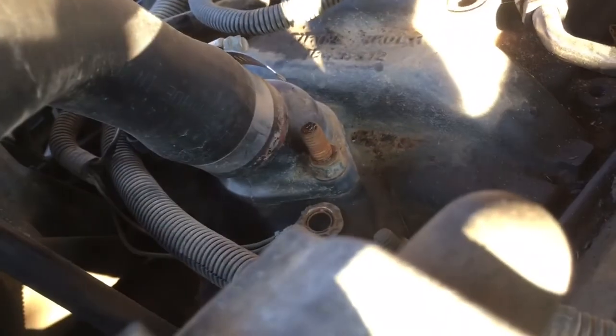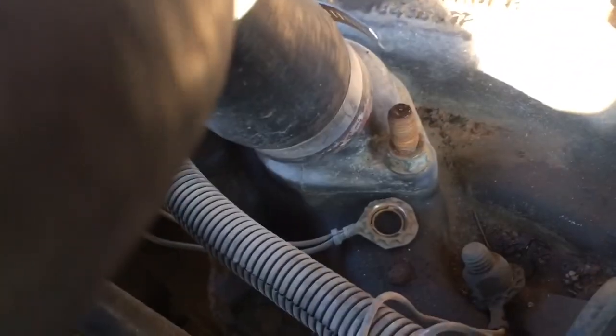When you get to this part, the thermostat, you're going to need a deep socket. This is just one of those things you run into.